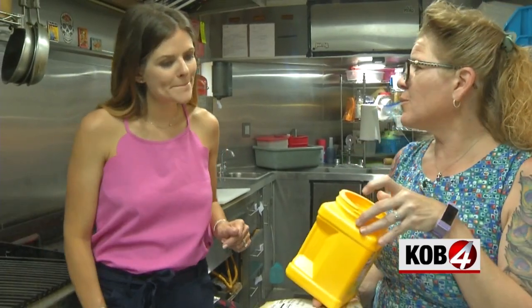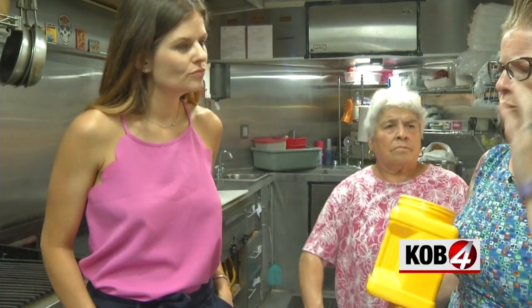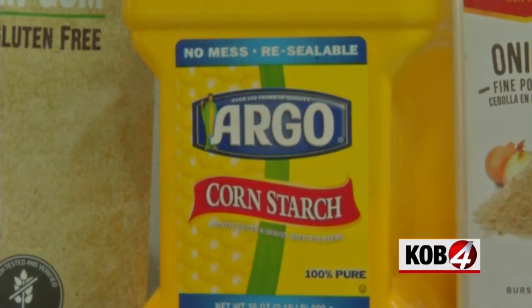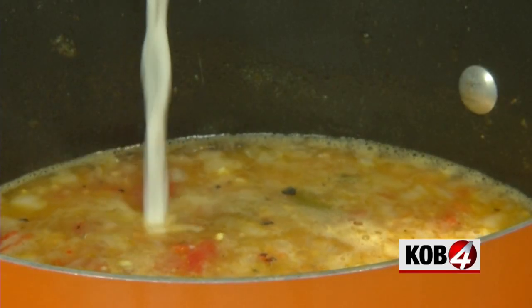Once it's boiling, there are a couple of options when it comes to thickeners. Cornstarch is typically what people use, but if you are gluten intolerant or have any kind of celiac issues, you cannot use cornstarch — it will affect you in horrible ways. So we use xanthan gum, which is kind of pricey, but for our vegan customers it really allows them to eat without stomach issues afterwards.